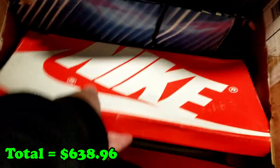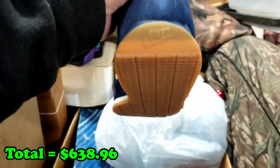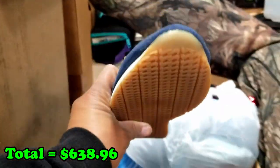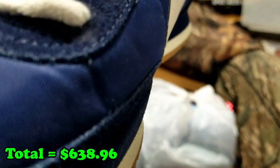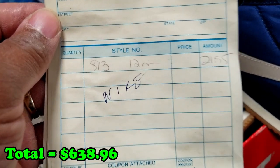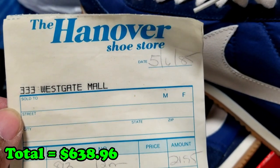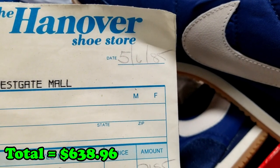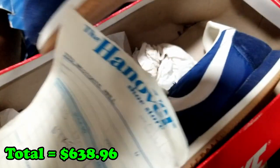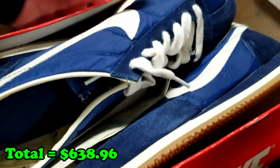We got a Nike box — oh look at those Nikes! That is some old school, reminds me of some 1970s Nikes. Let's see if we can figure out the year. We went to the bottom of the box and the model number is 813, size 12. The receipt says Westgate Mall — a local mall to this area — purchased May 6, 1985. They never wore them! These are unworn brand new shoes from 1985. Crazy.